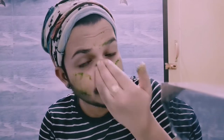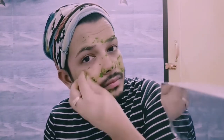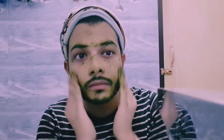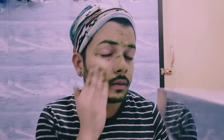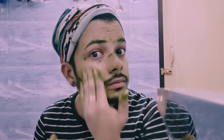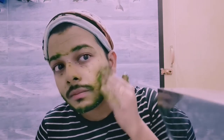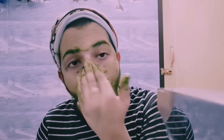Now apply the paste on your face completely. Since this is not an artificial face pack but a natural one, it may tend to come off easily. Apply it completely and keep rubbing for at least 5 minutes. By doing this, the active ingredients of neem penetrate through the pimple-causing pores, killing the germs and bacteria.